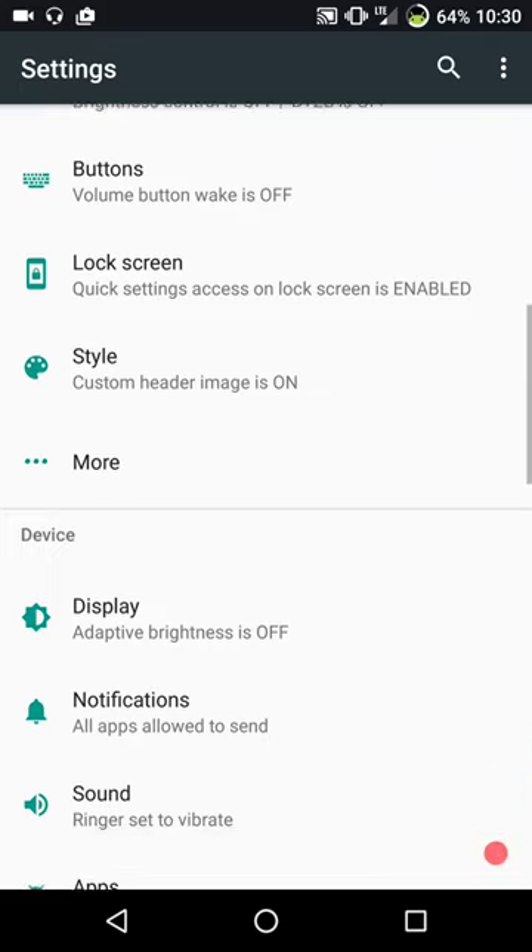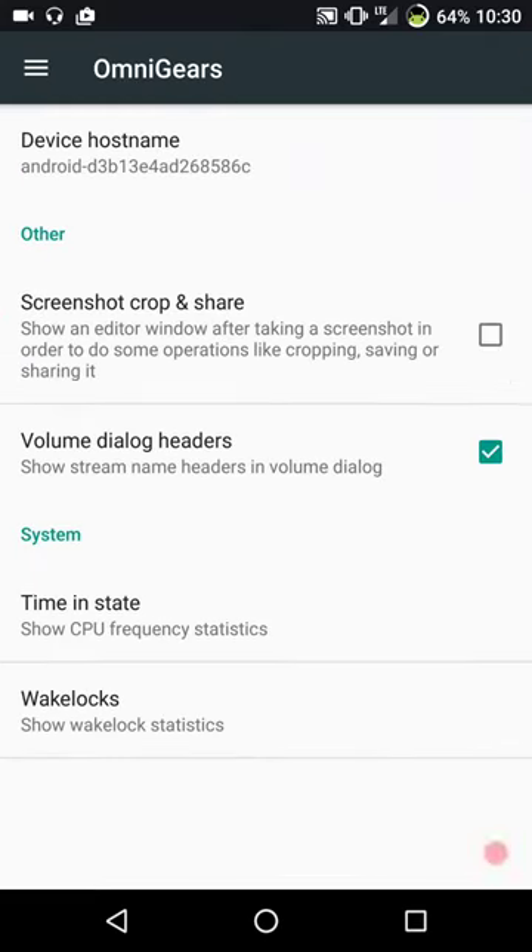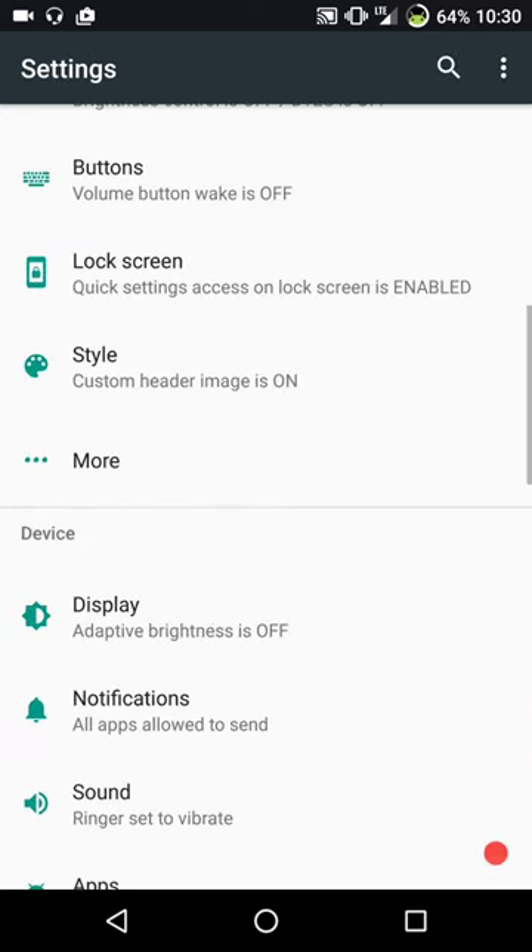That's pretty much it for style. Under more, you have your device hostname if you want to change that. They do have screenshot crop and share if you want - I tend to just stick with a full screenshot and crop it in the gallery app. You have your volume dialog headers, and time and state and wake locks. I highly suggest that if you don't know what you're doing with wake locks, stay out of that. Make a backup - you can actually miss phone calls, texts, and emails just by screwing with the wake locks.